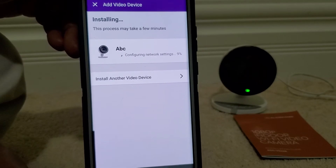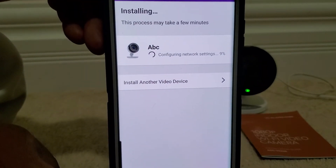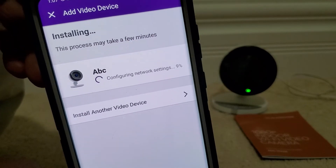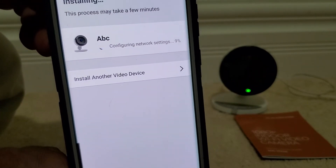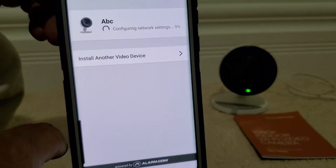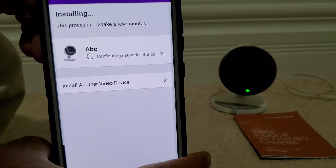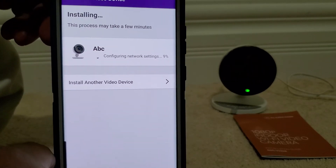As you can see, it's showing us the progress numbers. During this time the camera might reboot and change different colors — red, green — which is all normal.